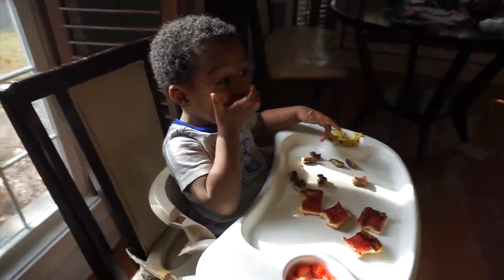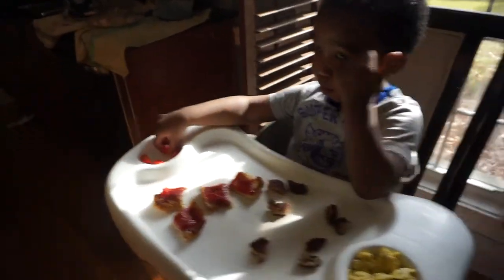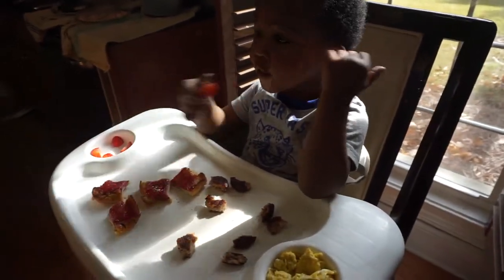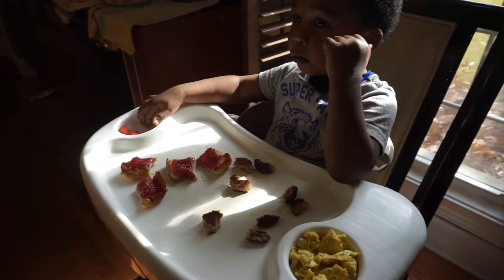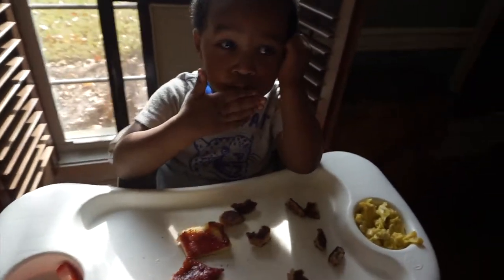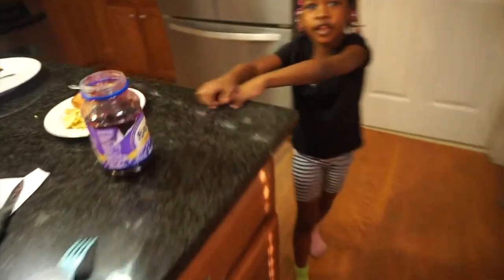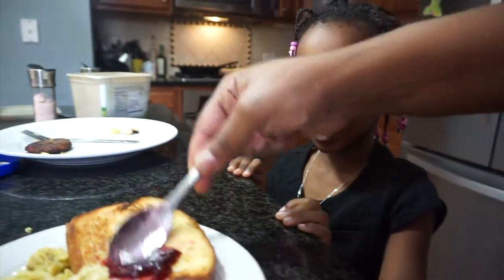Glad you're eating again, buddy. Mommy, do you live in China? No. I want to go to China because it's an airplane!